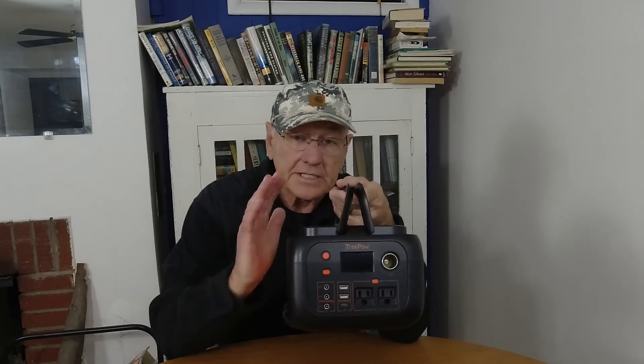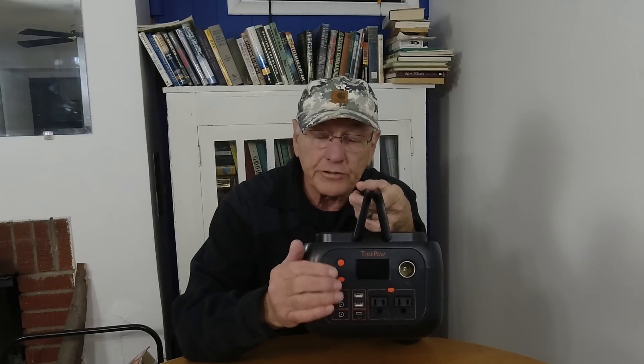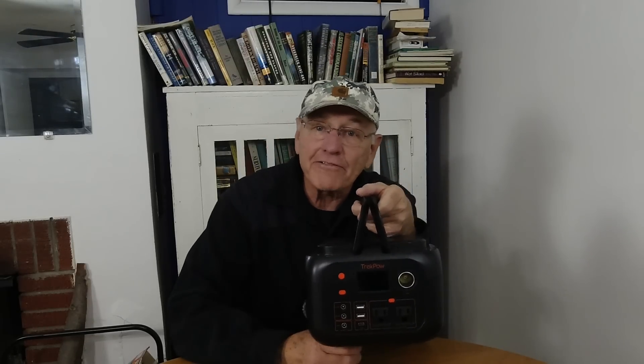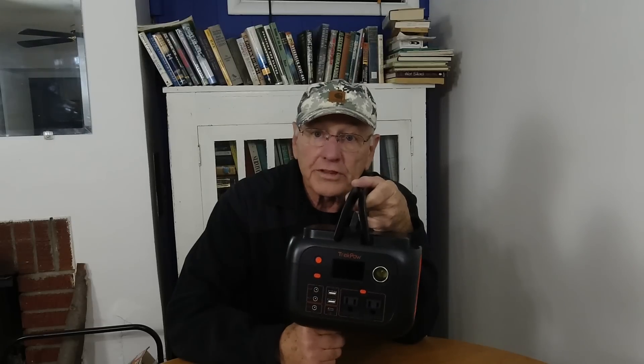Another feature is that it senses when it's not being used. For example, if you turn it on, it's charging your phone, and then your phone is charged and it's no longer drawing power, it will shut itself off. The problem is if you're running a refrigerator and your refrigerator cycles off, you don't want this to turn off. So by clicking the on button two times in a row, it will stay on and keep powering your refrigerator.